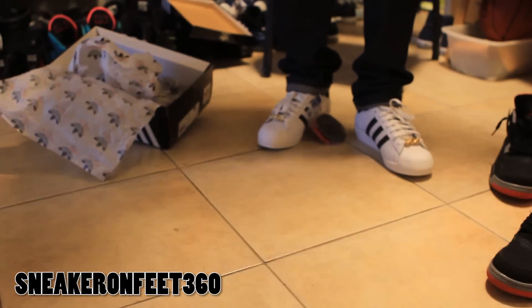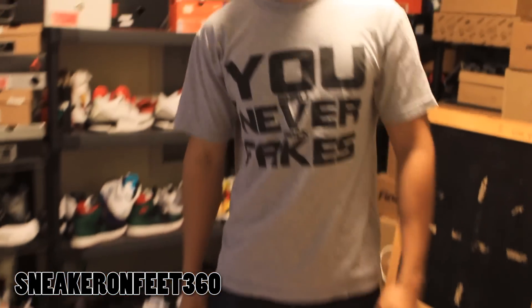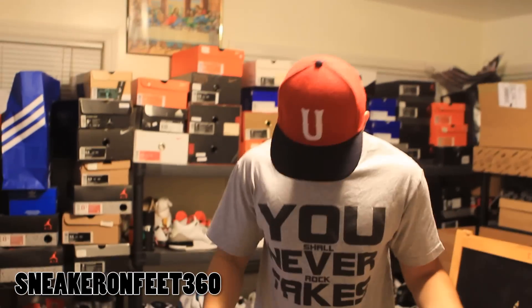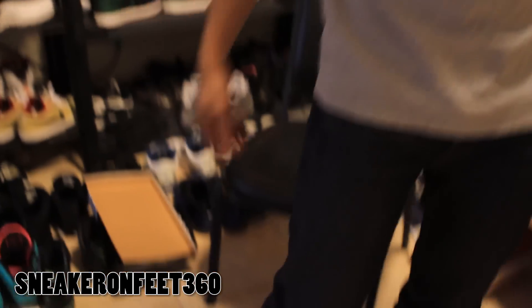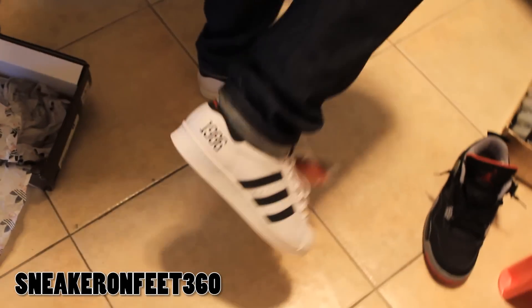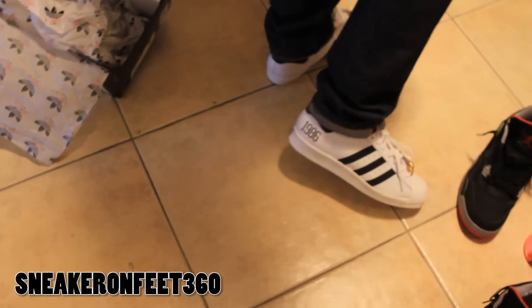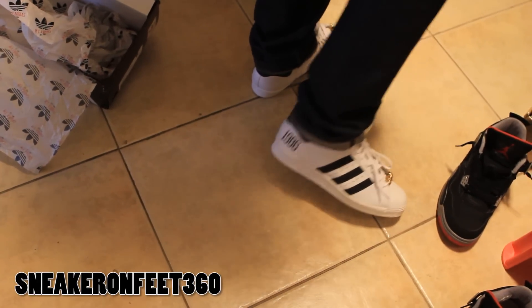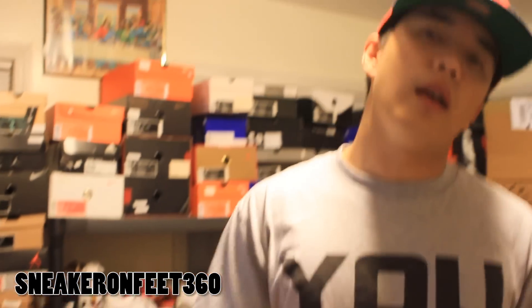Thanks for watching — make sure you rate, comment, and subscribe. Comment down below and let me know what you like about this shoe. For me, I like the fact that it's 3M, as well as the Run DMC logo — the JMJ logo — the '1986' stitching in the back, and that gold piece. Thanks again for watching. Rate, comment, subscribe. Peace.